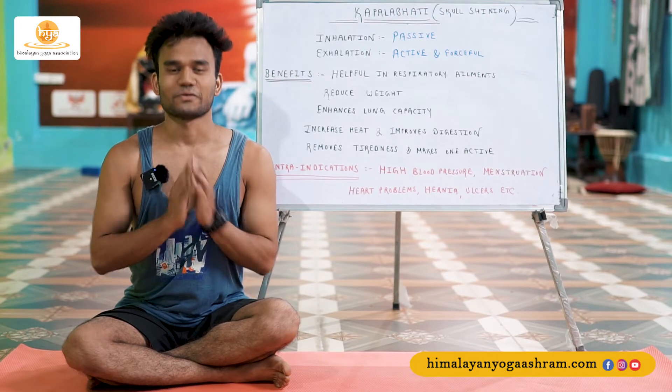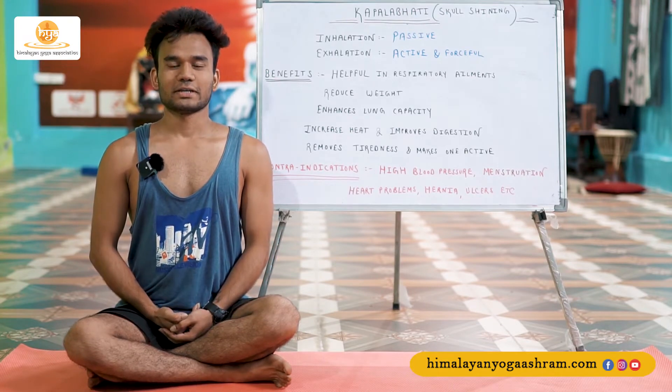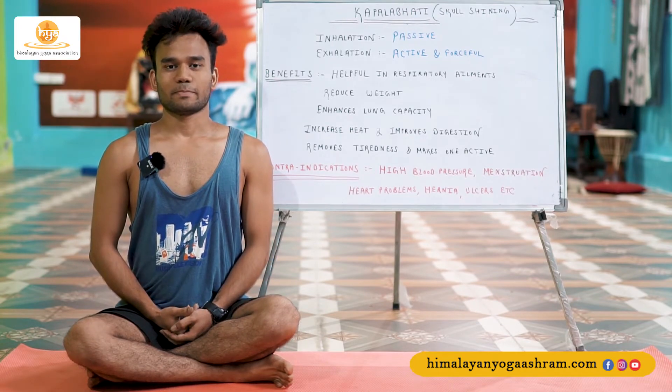Namaste everybody, my name is Yogi Vivek Rawat and I welcome you all to this online teacher training course. I'm going to explain the pranayama techniques and their benefits, so I hope you enjoy this course. Namaste all of you — I hope you are good. Welcome back to my pranayama session.